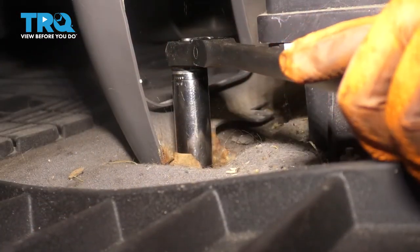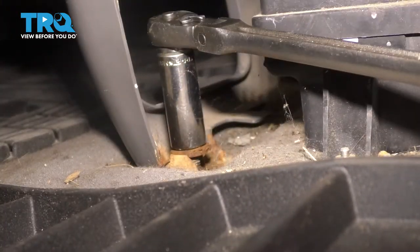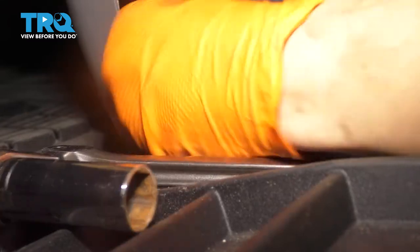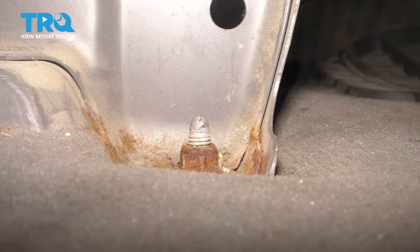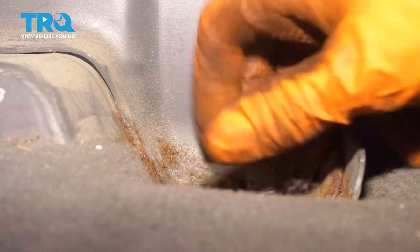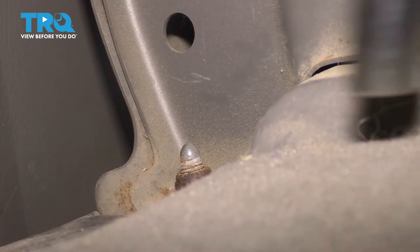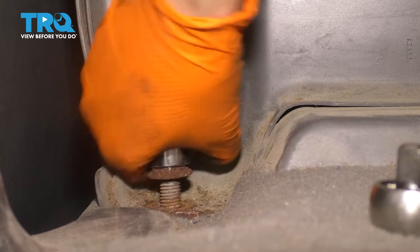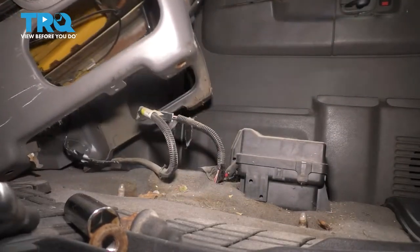There's one on each corner so we'll just go around and remove them all. On the back side, let's pull these caps off and that'll expose the two rear nuts. Now I'm just going to lift the seat up, pull it out of here, and tilt it back.